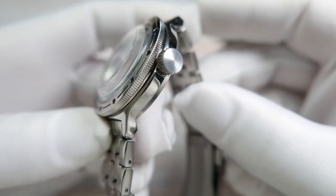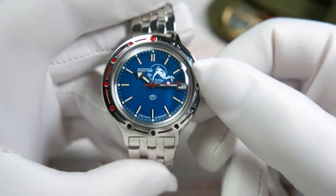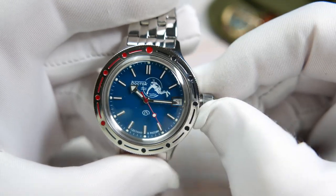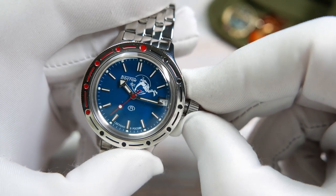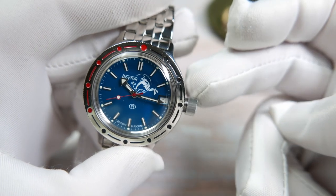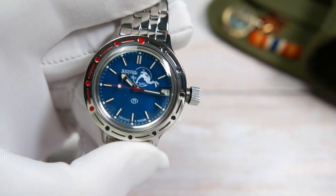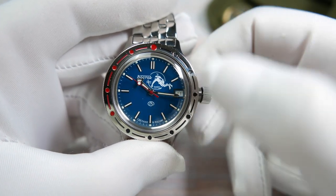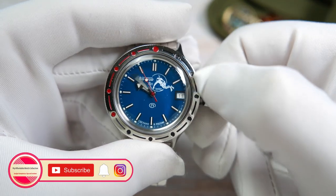On the 3 o'clock position there's a large unsigned screw-down crown. Once you screw it out, you encounter one of the most prominent Vostok features: the wobbly crown. It is not broken — it is actually designed to make the crown and stem more resistant to blows. If the crown sustains a direct hit, it is less likely that the stem will bend or break.